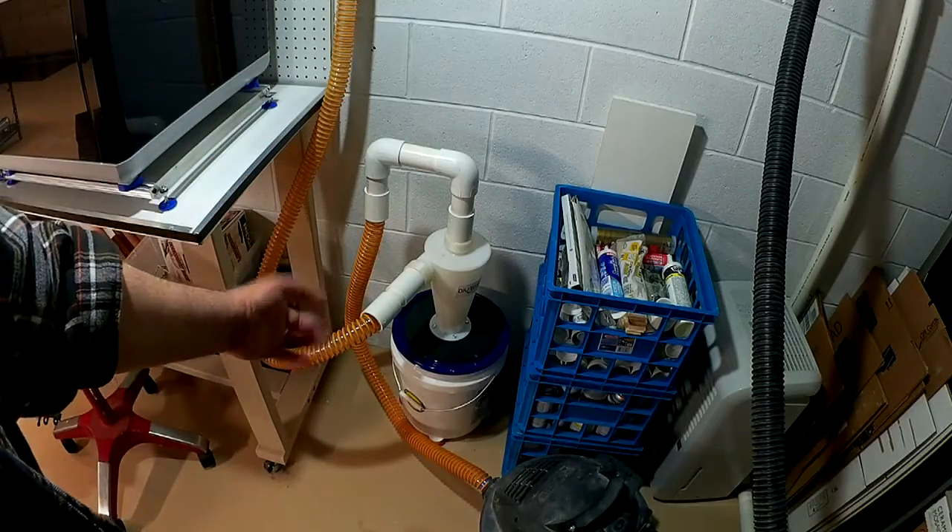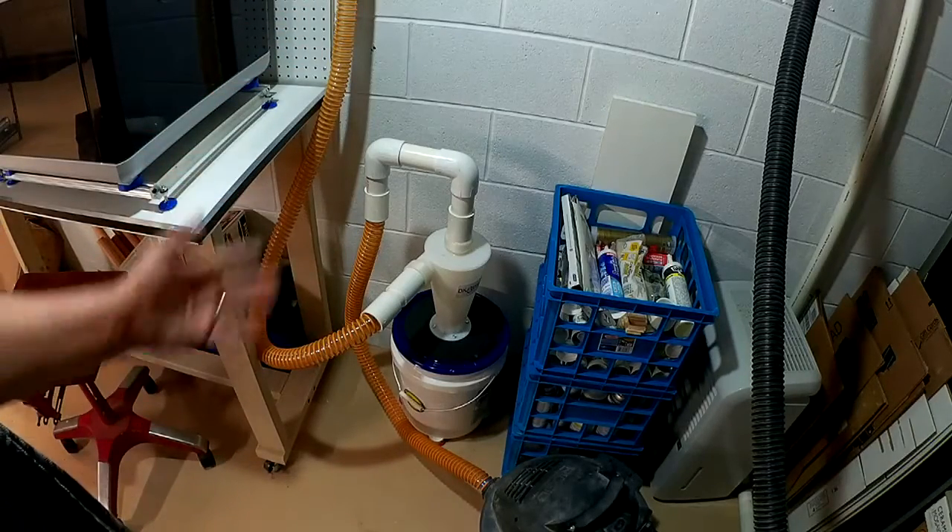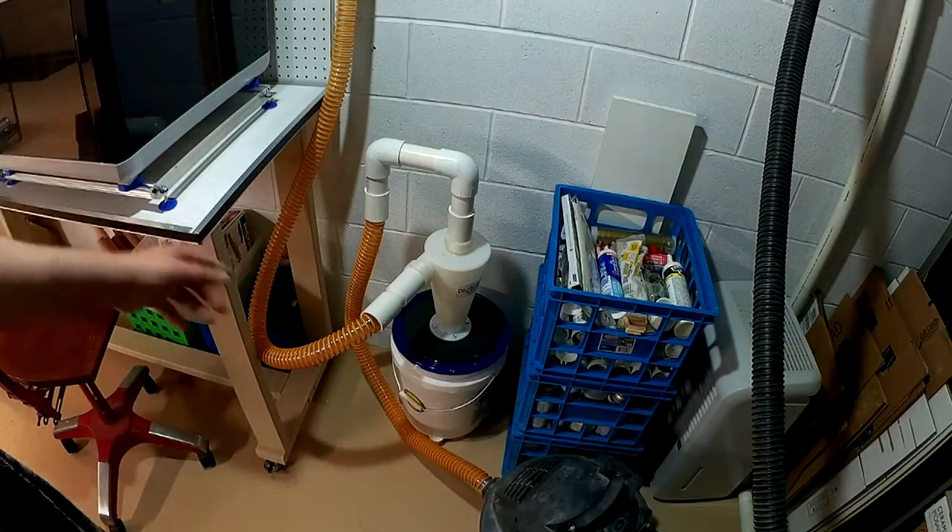That's why I'm going to put an elbow on there and have it coming up so it loops down and comes up. But all in all, as you saw the sawdust in it — this thing works pretty good. Very happy with it.